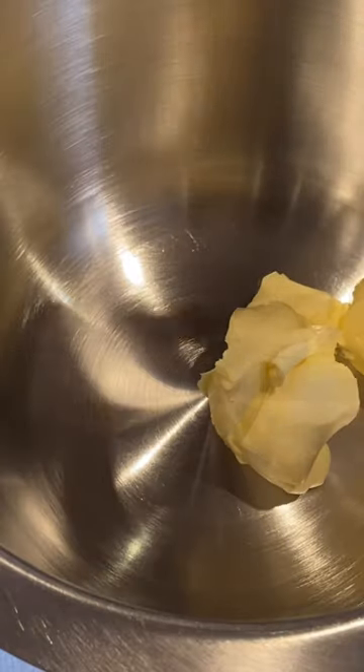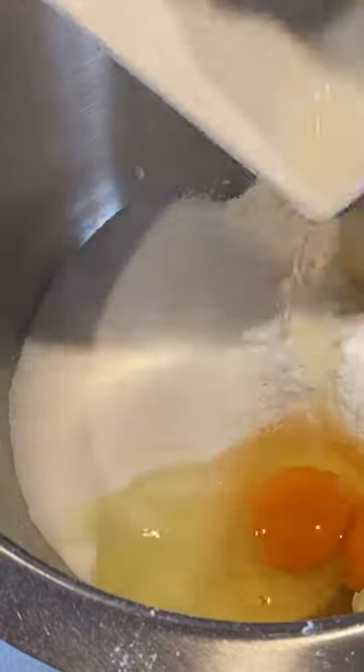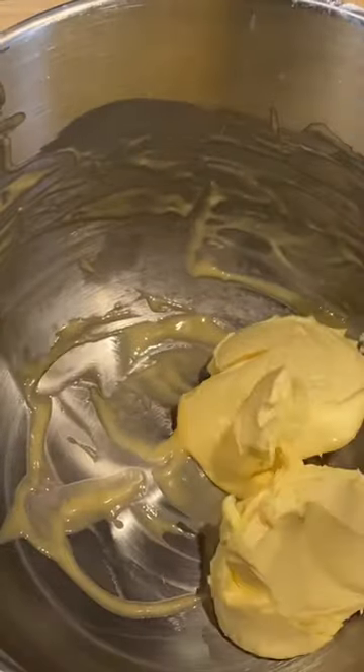Happy Easter everyone! Today I'm going to show you a quick sneak peek of my latest YouTube video. This is a recipe for my lovely sheep cupcakes. They are really cute and perfect for a spring theme because you have all the little lambs running around — and they're so simple and so cute.